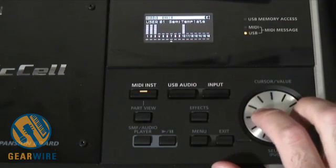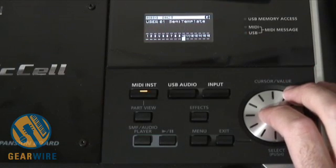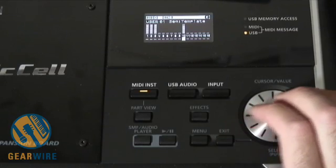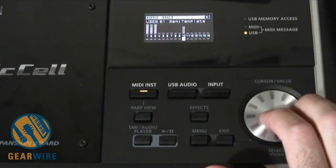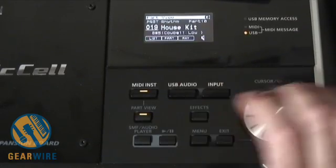One thing that's pretty cool is I can actually switch off everything on the fly. If I go and select number 10 and start this over in a loop — you can mute or solo these patches. I'll hit part view.